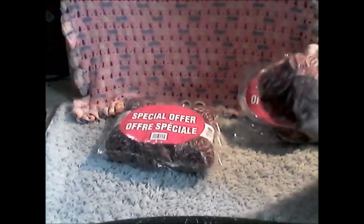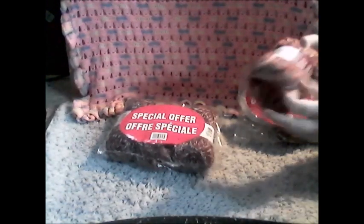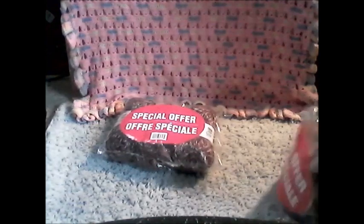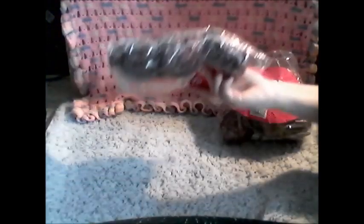For those of you who watched my Michaels yarn haul, you'll recognize this. Michaels had a special offer — I actually have the bag right here. I got two bags, and inside each bag was Charisma Marble Bile Lips and Threads in the color Brown Sugar. It's a super bulky yarn with 60 yards and 85 grams per skein. Each bag came with three of these, so they were four or five dollars each, which I thought was a really good deal.